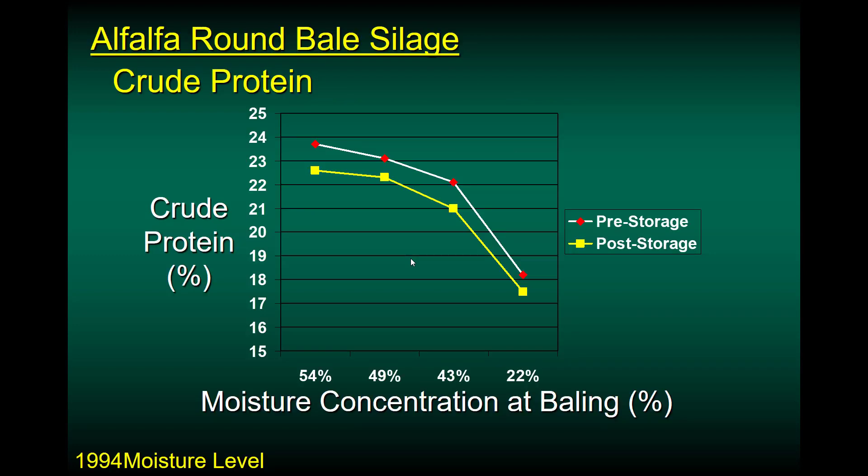Here's a study done in 1994 looking at three different moisture contents — 54%, 49%, and 43% — making baleage, and then letting that same forage dry down to haymaking moisture. If you look at the crude protein contents, the higher the moisture, the higher the crude protein content, because we have less leaf loss and leaf shatter with alfalfa. By the time you've cut, let it lay in the field, maybe run a tedder across it, and baled it, you've lost a lot of the leaves and hence the protein.